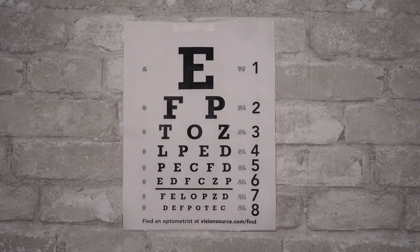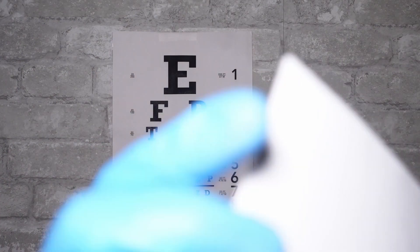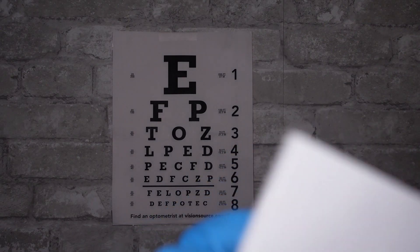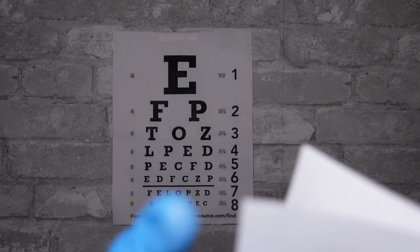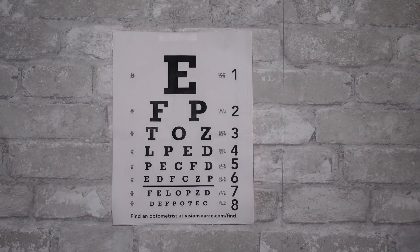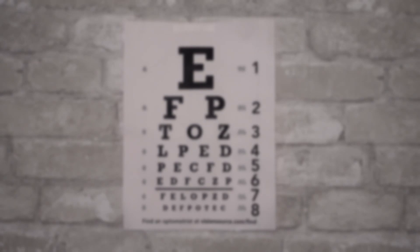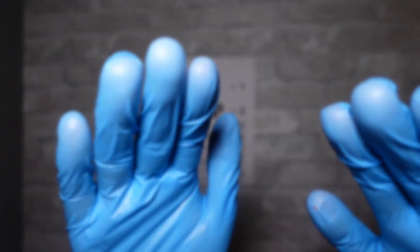Let me just check over the information that you provided with us. So this is just a routine eye exam, there's nothing to worry about. If you could just remove your glasses for me, we can get started. Put your head on the chin rest and we'll take a good look at your eyes, make sure everything looks perfect.